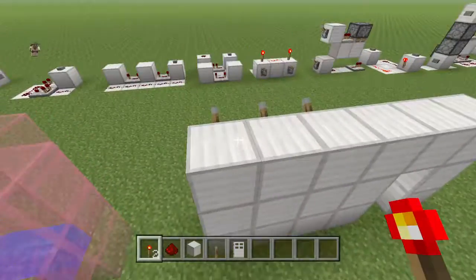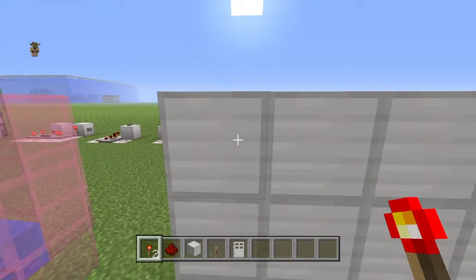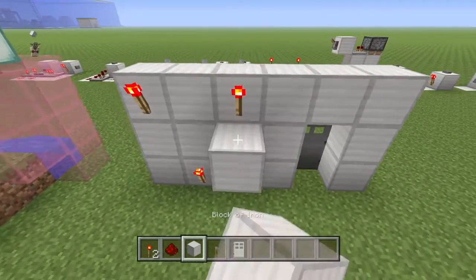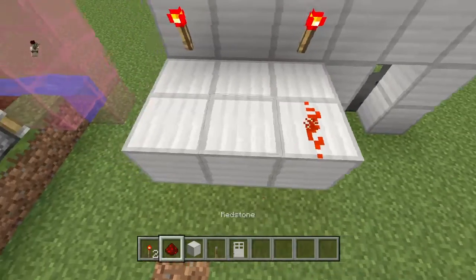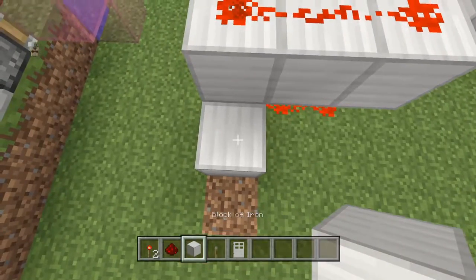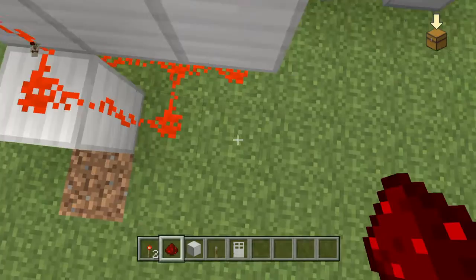I just put a redstone torch behind them, so I'm gonna put one here, here, here, and here. So that's my passcode. Put it right there like that, and put some redstone like that. Now just put a block of your choice right there and put it like that.